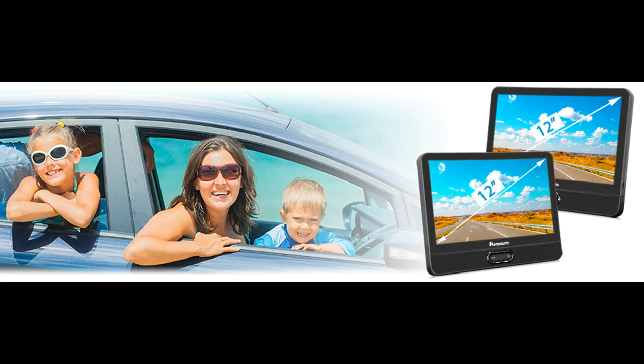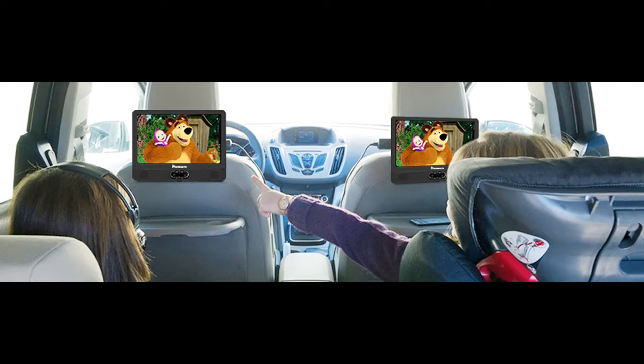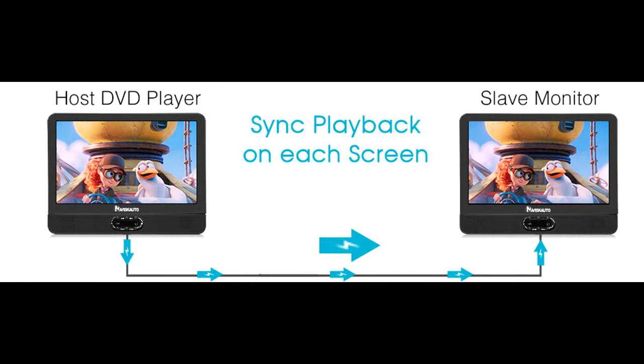12-inch large dual screen. The dual screen DVD player contains one 12-inch portable DVD player and one 12-inch slave monitor. The dual screen can be connected to play the same movie, but does not support separate playing.